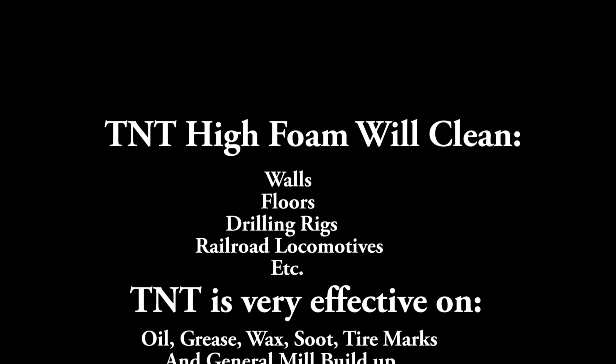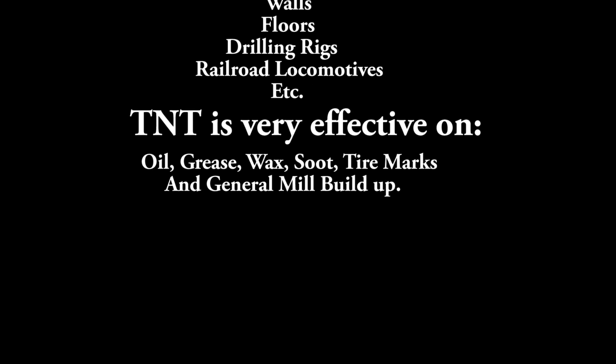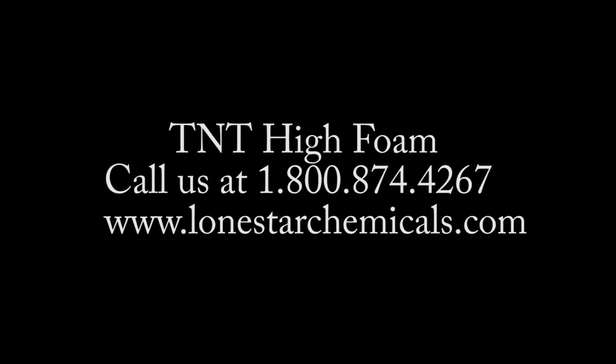TNT High Foam will clean walls, floors, drilling rigs, railroad locomotives and much, much more. TNT is very effective on oil, grease, wax, soot, tire marks and general mill build up. TNT Blasts Grime Away.